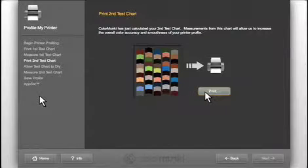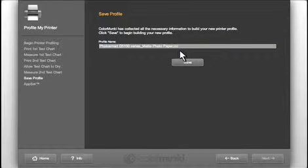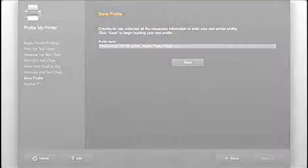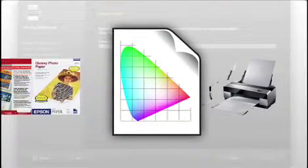Print and measure this chart in the same way as the first. Finally, name and save the file. A default name is provided based on the printer and paper type that you just profiled, but if you prefer, you can change it. Remember that each profile is only accurate for one printer and paper combination — if either changes, you'll need an additional profile.